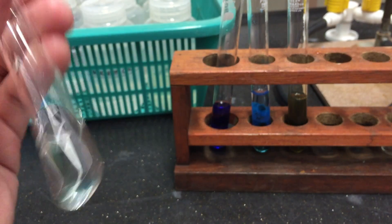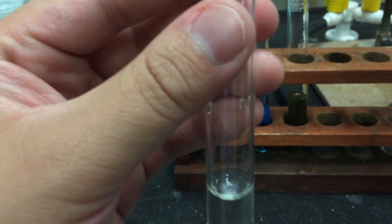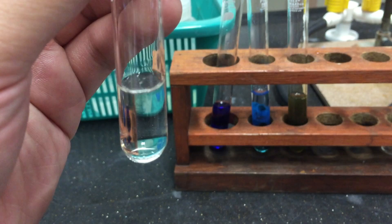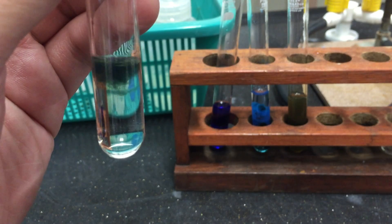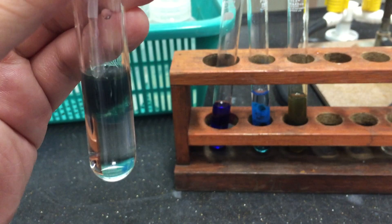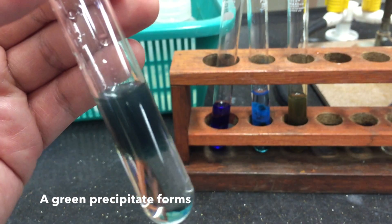You may also use ammonia to test for the presence of iron ions. To a small sample of your solution, add a few drops of ammonia solution. Notice that a green precipitate forms.